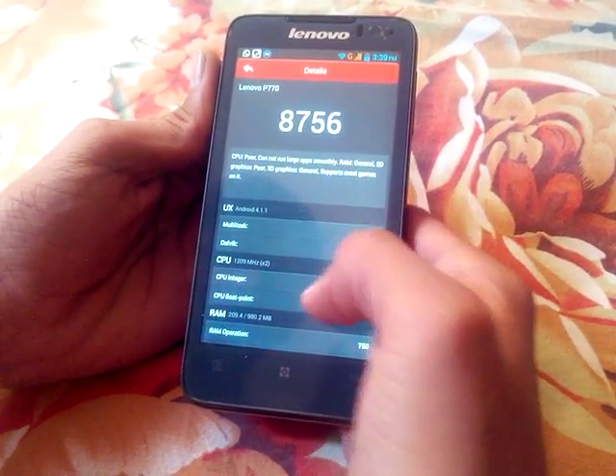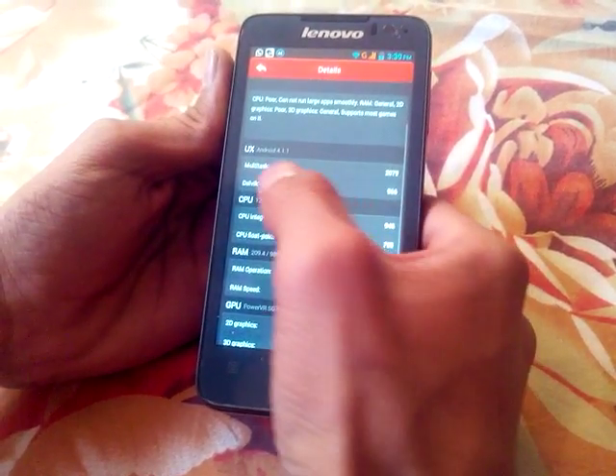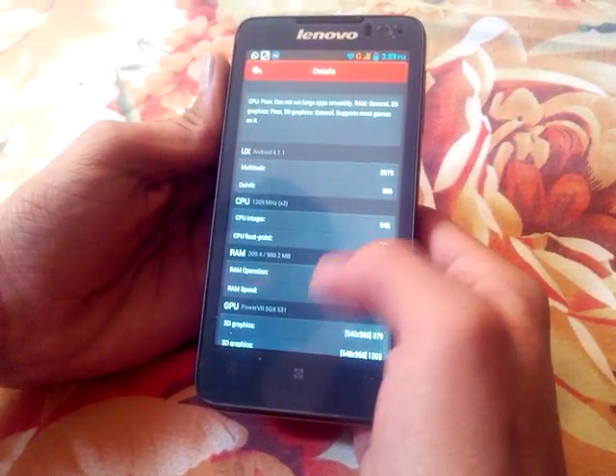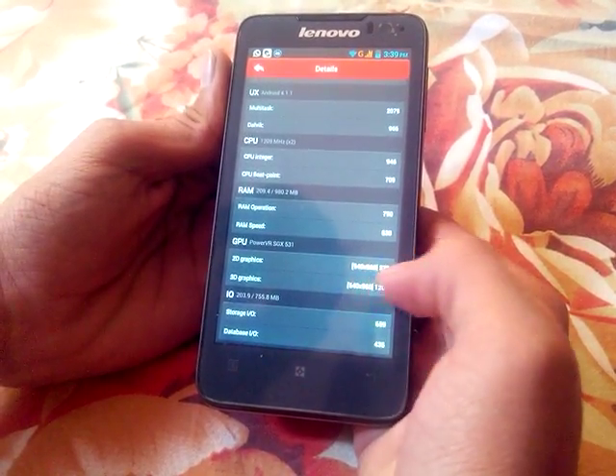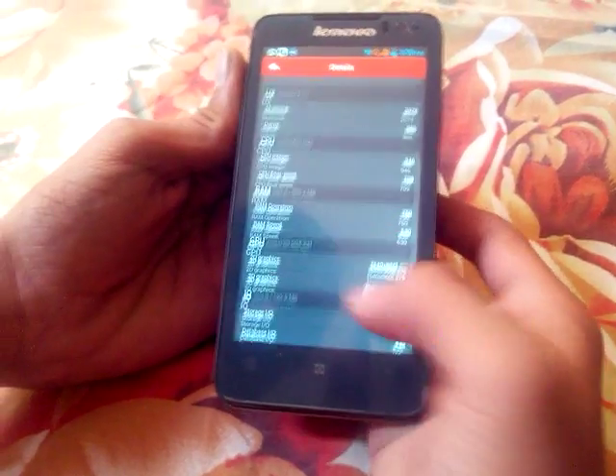As you can see it scored 8756. Its multitasking score is 2779 and 2D graphics is 379. And 3D graphics is 1203.